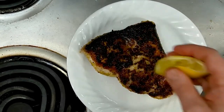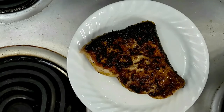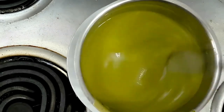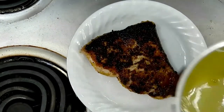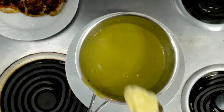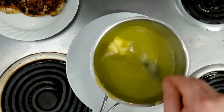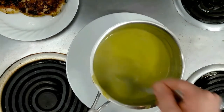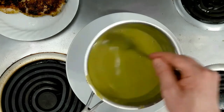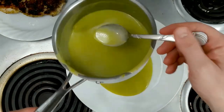Our pea puree is at the finishing stages here. You can see where it's at — almost to the thickness we want it. So as soon as it gets there, we'll be ready to go. Right at the end of cooking the pea puree, we're going to go in with some butter and get that melted in. You can see it's just a nice sauce. Then it goes on your plate — get a nice coat there in the center.